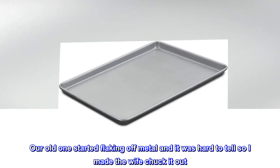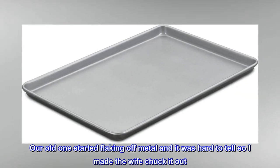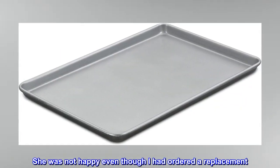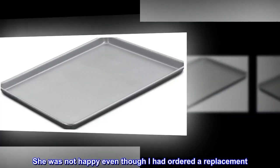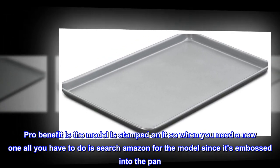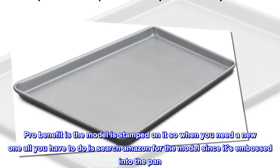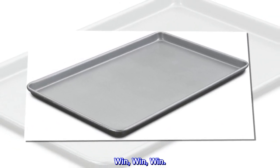Our old one started flaking off metal and it was hard to tell, so I made the wife chuck it out. She was not happy even though I had ordered a replacement. Pro benefit is the model is stamped on it, so when you need a new one all you have to do is search Amazon for the model since it's embossed into the pan. Win, win, win, win.